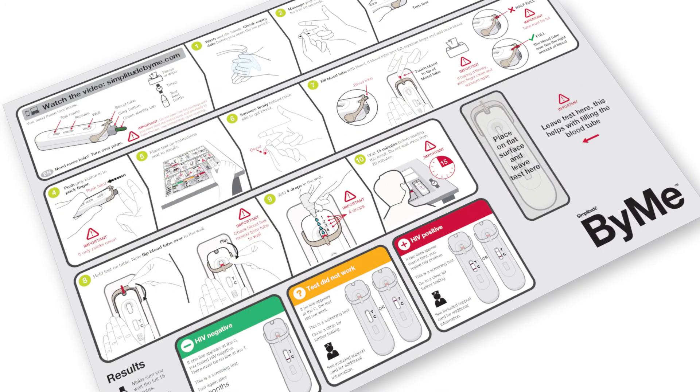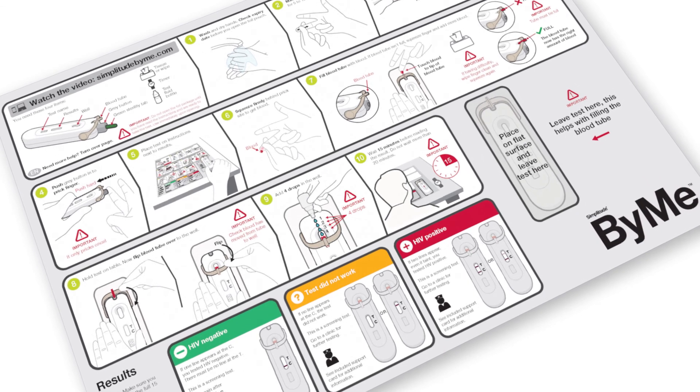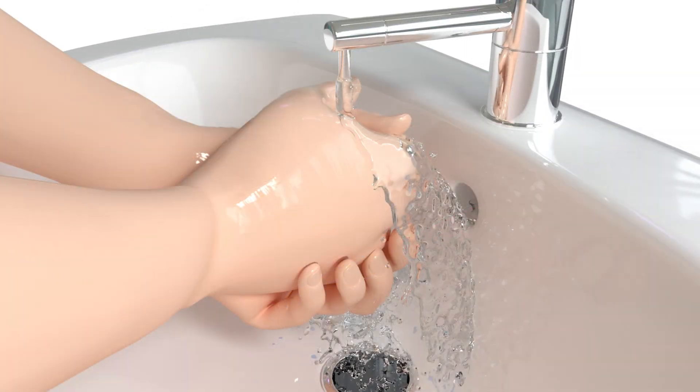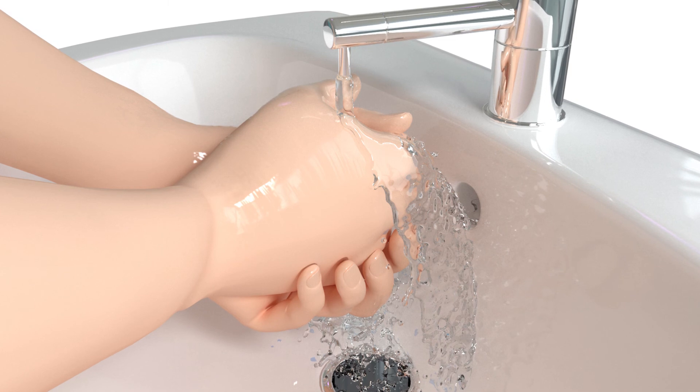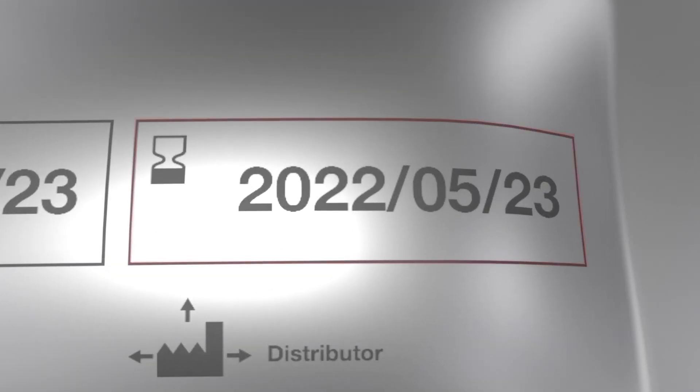Before you start the test, unfold the instructions and read them carefully to get familiar with the testing process. Then wash and dry your hands to make sure they are clean. Before you open the foil pouch, check the expiry date to make sure it is still current.